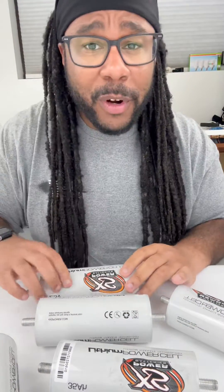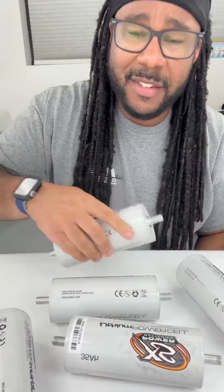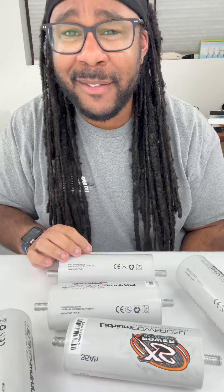With these cells being engineered from the ground up to give you the best bank for your buck, the world is pretty much your oyster with these guys right here. Let us know your thoughts — it's 2024, we're updating, we're upgrading baby, let's go! XSpowerBatteries.com.